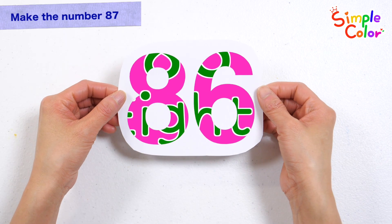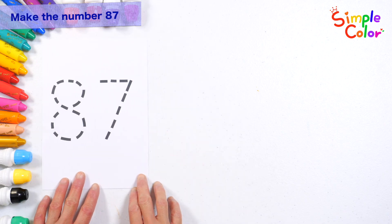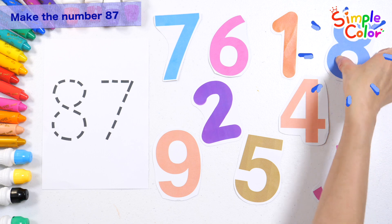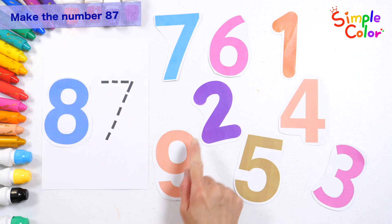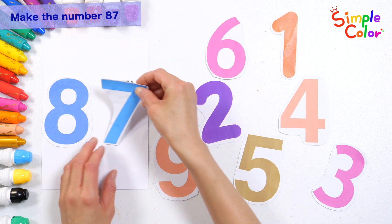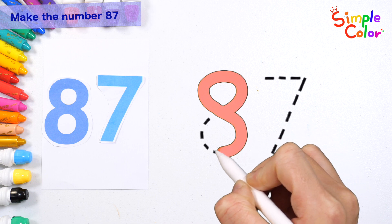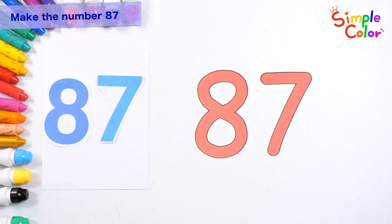Let's read the numbers. 86, 87. Let's make the number 87 by choosing the numbers on the right. Let's make the number 87. 87, 87. Good job!